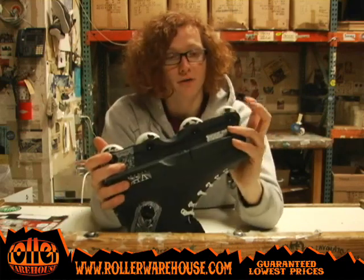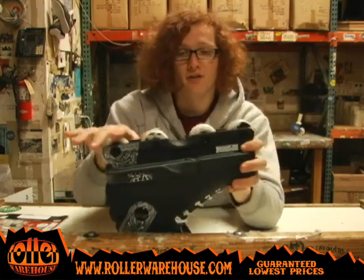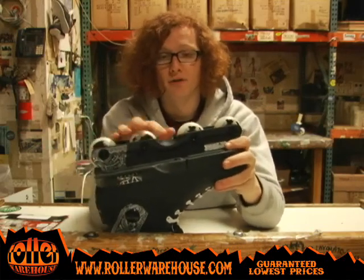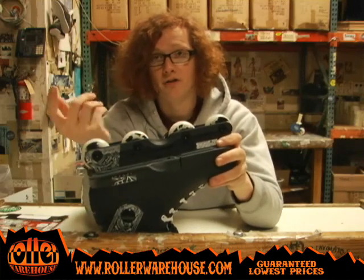On the other hand, the wheels — Undercover Team wheels — they are at 55mm, riding flat, so you're going to have full control over that. Riding as fast as you can, you can really pump the bowls and carve really well with a flat setup. You can put anti-rockers in here also — it's up to you.